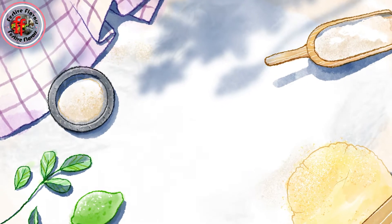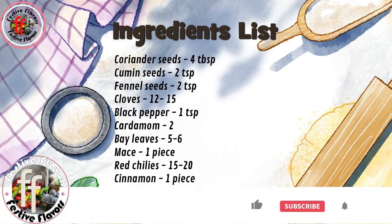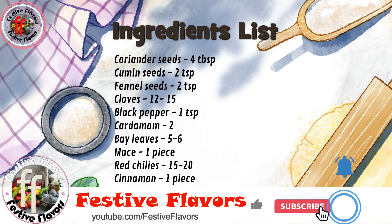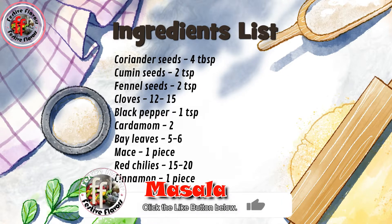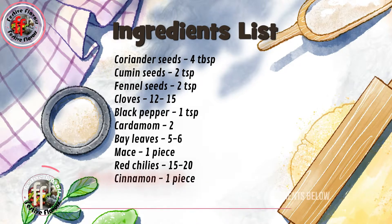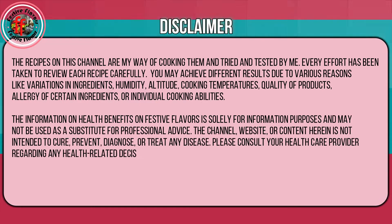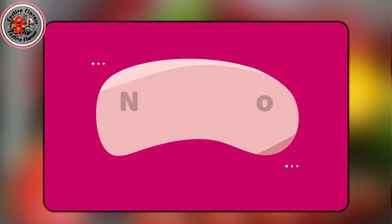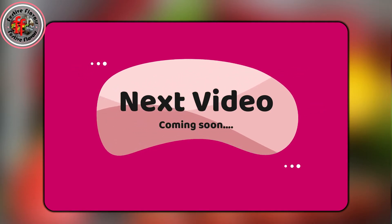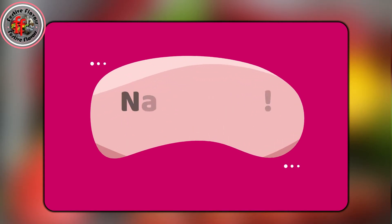The ingredients list is also given in the description box below. Please subscribe to Festive Flavors and click the bell icon to receive new recipe updates. Share it with your family and friends, and click the like button if you like the recipe. Tell us what you think in the comment section below. Next time we will come with a new recipe — until then, happy cooking. Namaskar.